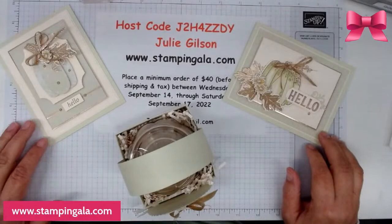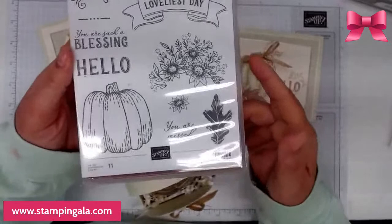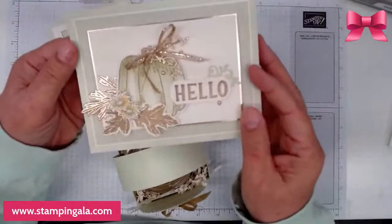Hi ladies, thank you for joining me today. I am Julie Gilson with Stampin' Gala and I have some cute projects for you today. I'm using the Hello Harvest stamp set and the matching dies, and I am using a number of other dies to complete this set, as well as a couple other stamps. Let me show you the projects.